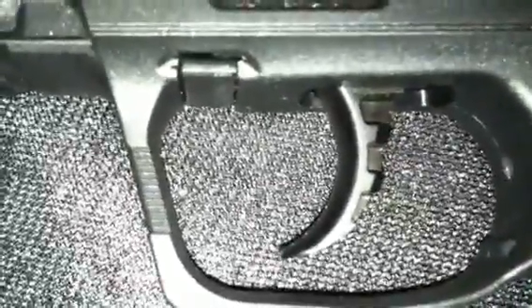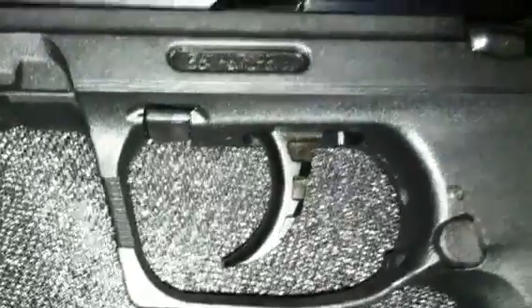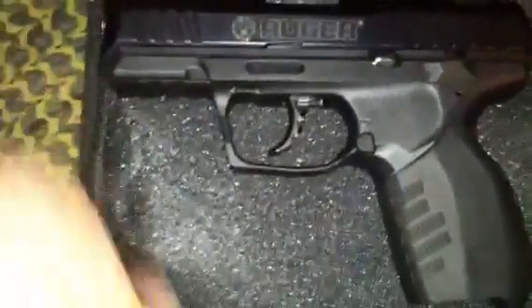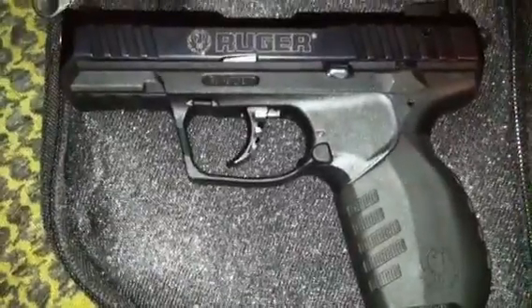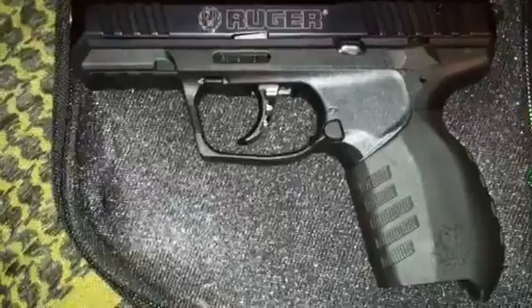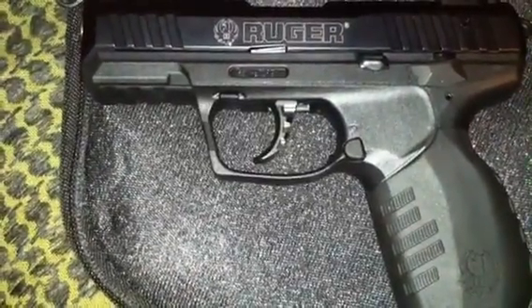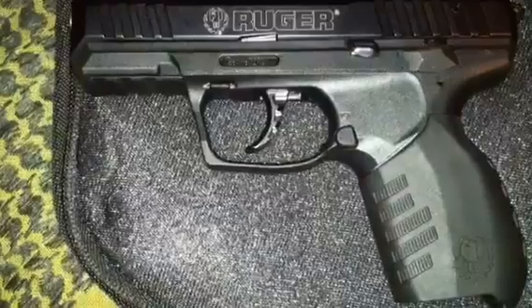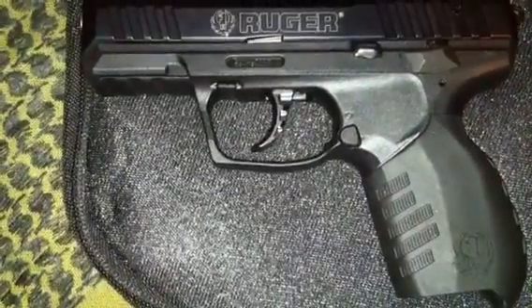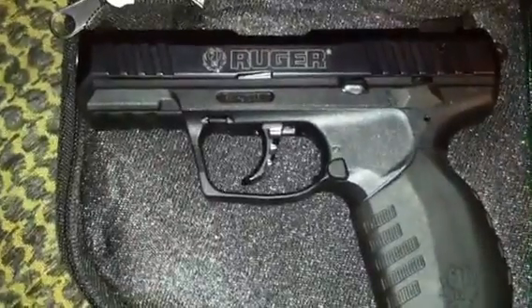They also improved the takedown lever from the older one — they did some improvements because they were having some issues with the older one. This is the Ruger SR-22 pistol, and it did come out January 2nd of 2012. This pistol is a double or single-action pistol.